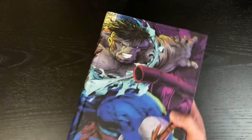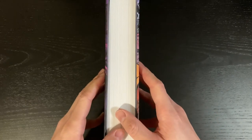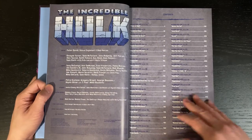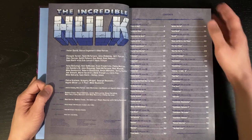Now let's get into the build quality here. This one is printed at the iMac printer in Turkey which, for those of you who are obsessive like me about this kind of stuff, is a printer that doesn't have the best reputation among us omnibus collectors.